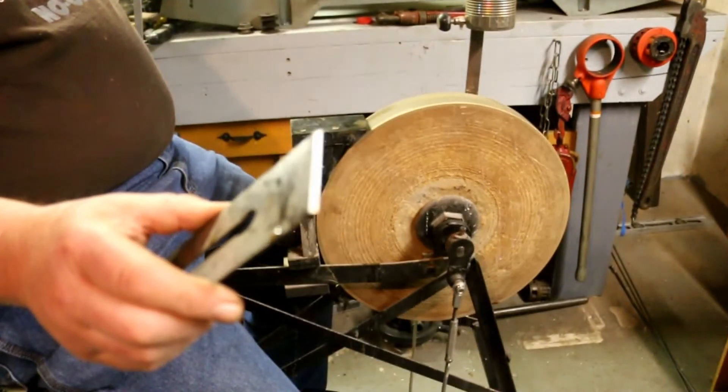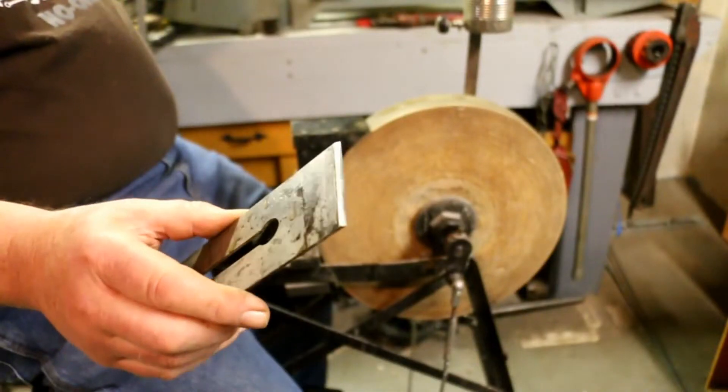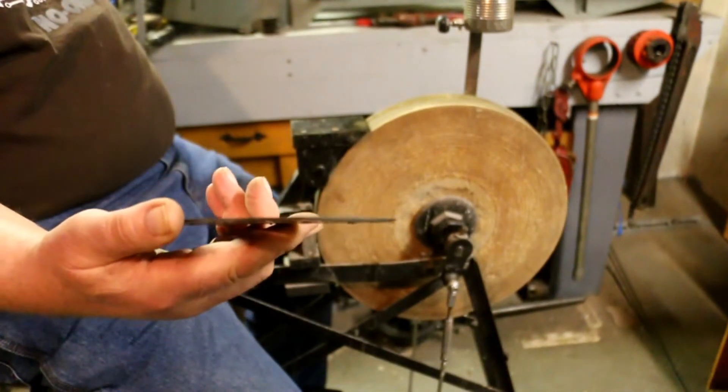That's an edge good enough for general work with a plane. We're going to take it with a set of water stones and take it down to a polish, just like it was originally when you saw the first videos of this.